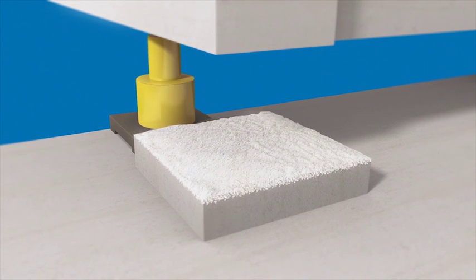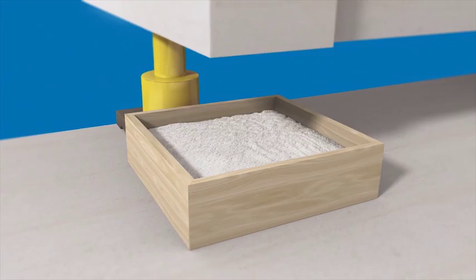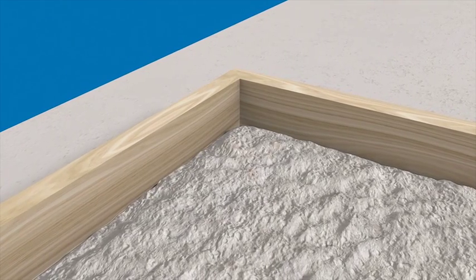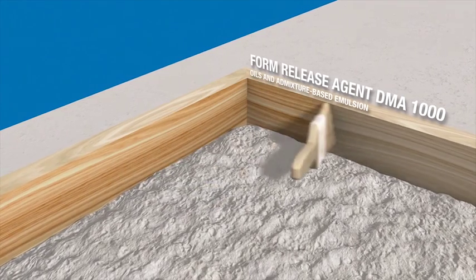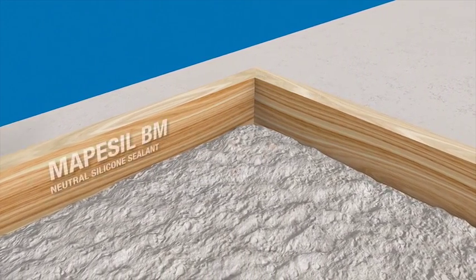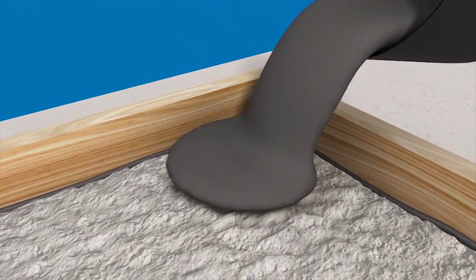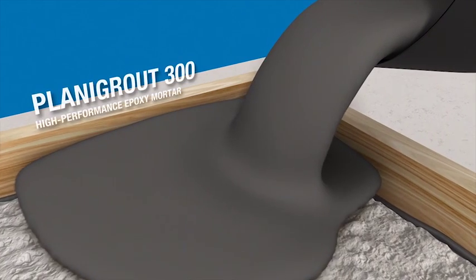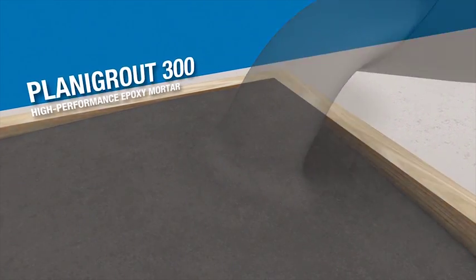Wooden formworks are laid along the perimeter of the reinforced concrete element. To prevent the repair mortar sticking to the surface of the wood, the inside of the formwork is coated with form release agent DMA-1000. The inside of the formwork is also sealed with MAPAasil BM to prevent the mortar seeping out after it has been poured into the formwork. The reinforced concrete bearing element is repaired by pouring Planigrout 300 into the formwork.